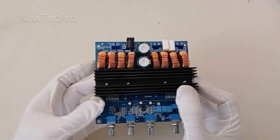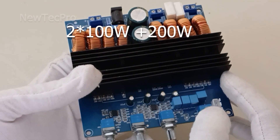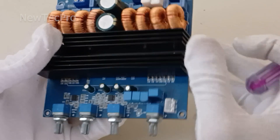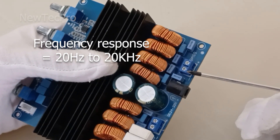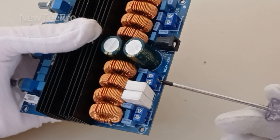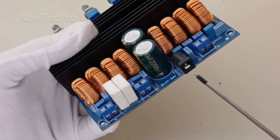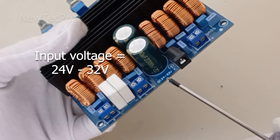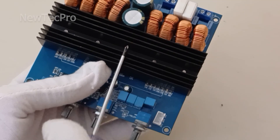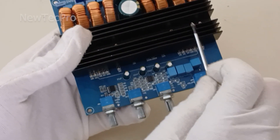This amplifier module is very powerful. It has two stereo outputs of 100 watt each — 100 watt left and 100 watt right — and a subwoofer output of 200 watt. The input voltage is 24 to 30 volt DC. It has a big heatsink for cooling the main chip IC.